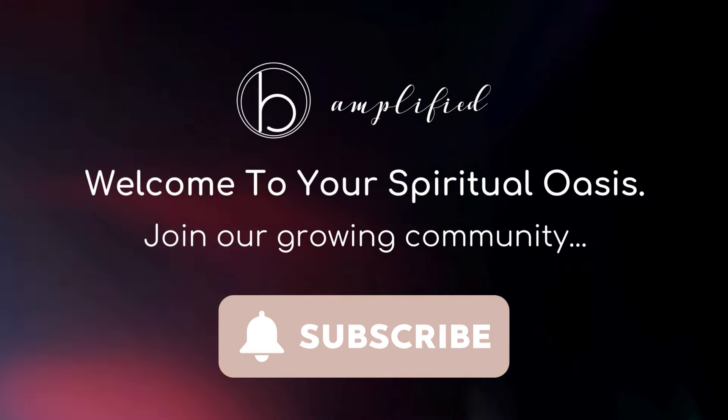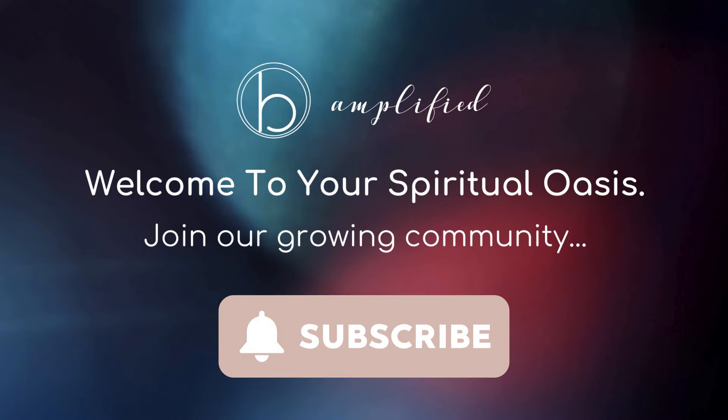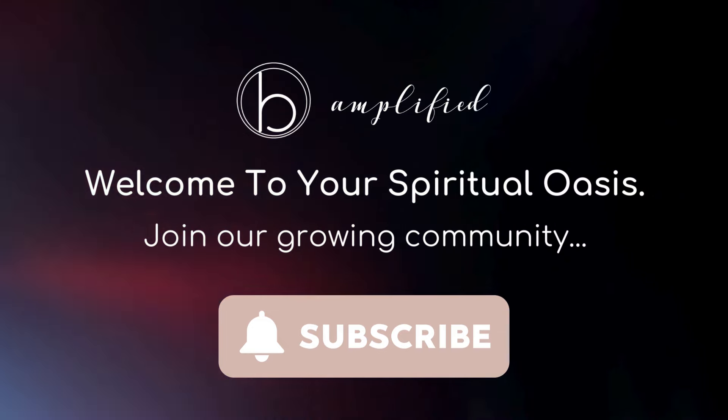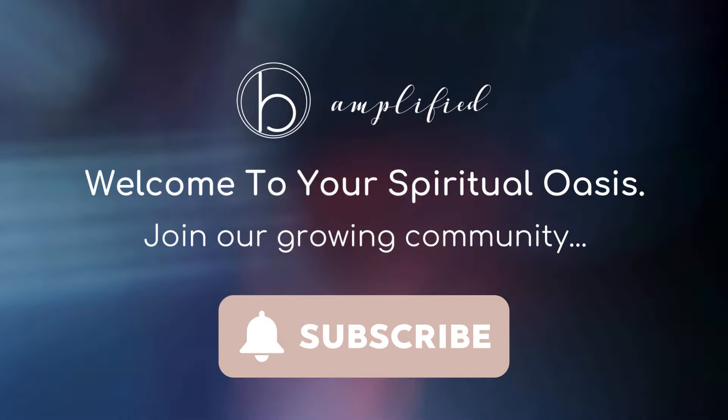Join our growing community by subscribing, and then give this video a thumbs up and tell us in the comments how we can best support you moving forward. Thanks for being here, and let's begin today's meditation.